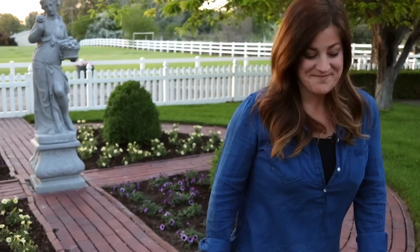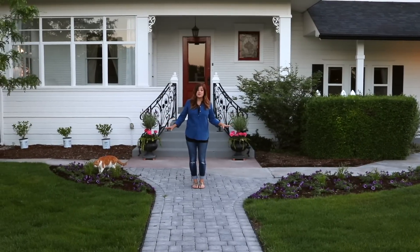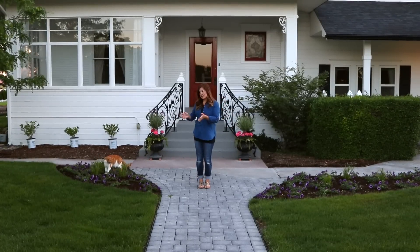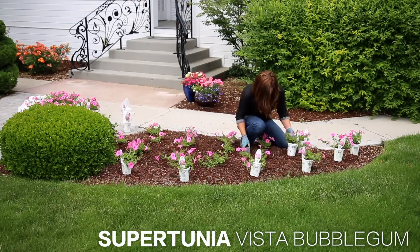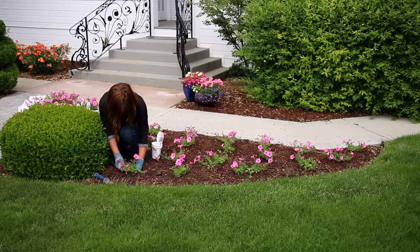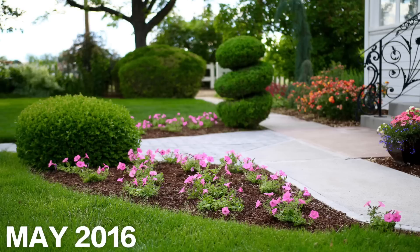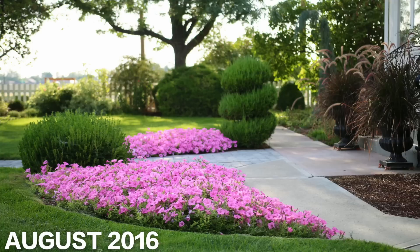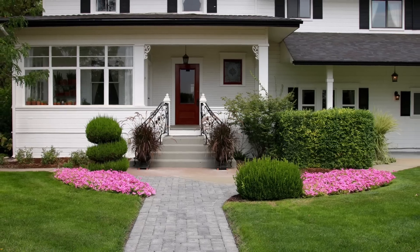Let me show you the other location — this is right in front of our house. You might remember last year we planted it up with Supertunia Vista Bubblegum and it was incredible. Let me show you what it looked like when we very first planted it and then what it looked like a couple months later. Isn't that incredible? They just did so amazing in this spot.